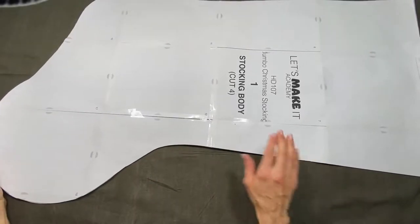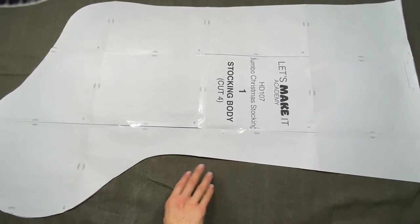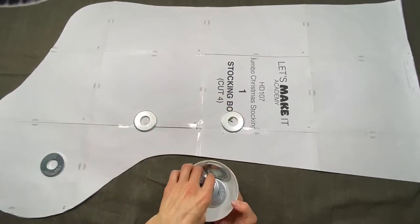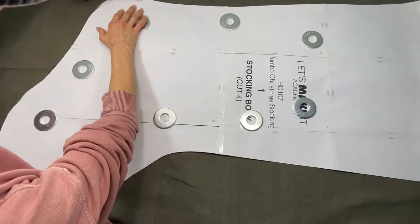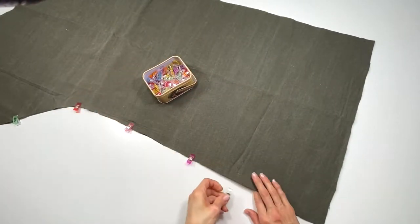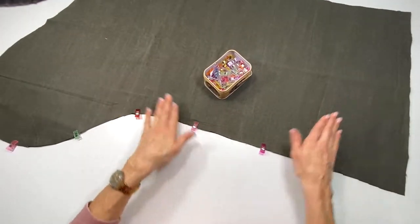I'm going to do the same exact thing with the lining fabric of my stocking. I'm going to use the pattern weights in the same way and cut it out. Now with both your exterior and interior stocking pieces cut, you're going to clip them or use straight pins and put them together — remember you're keeping them right sides together.